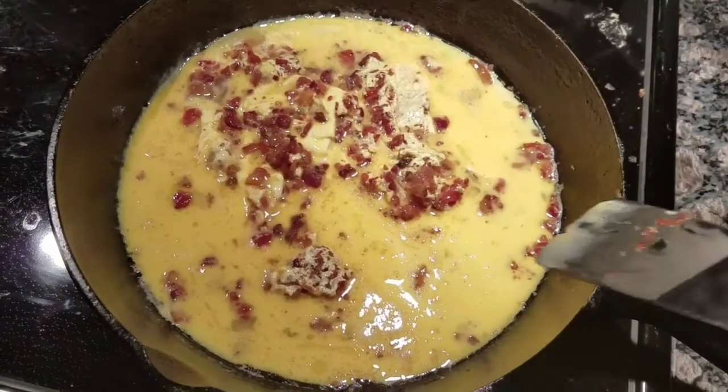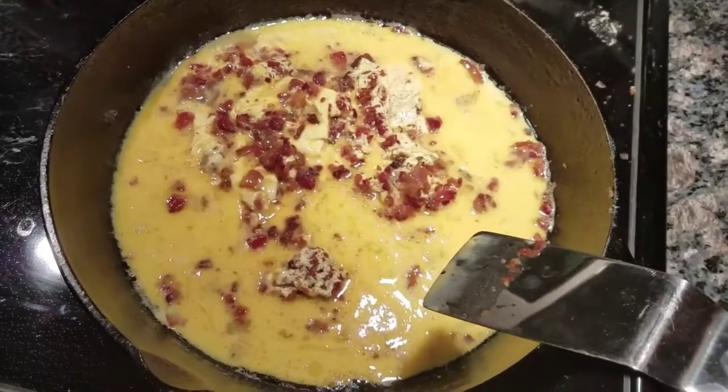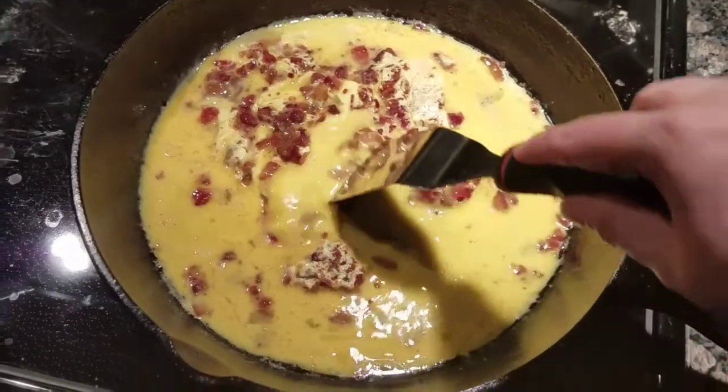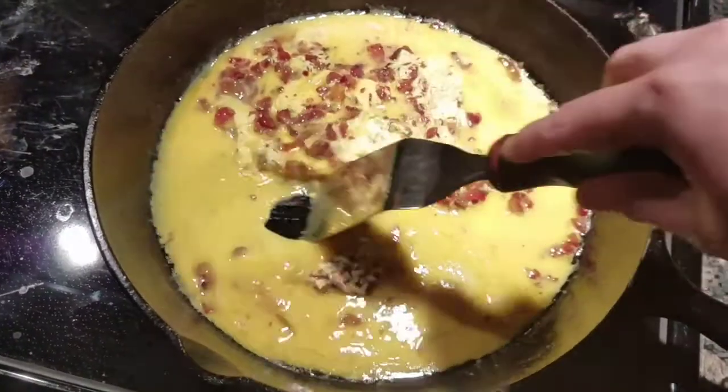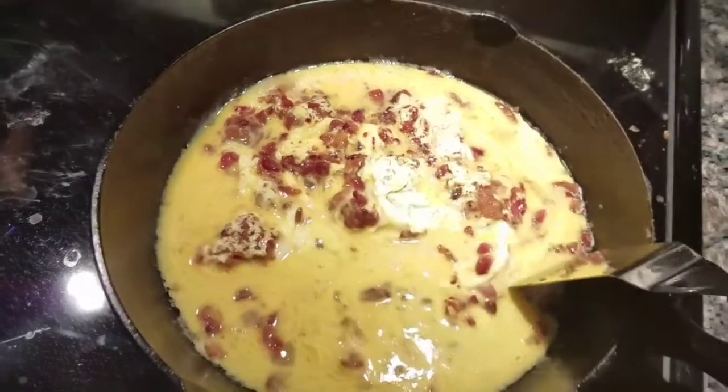Guys, there is nothing like a well-seasoned cast iron pan. I'm cooking eggs tonight for my husband and son in my cast iron skillet and the eggs just pull away from it beautifully because it's well-seasoned.